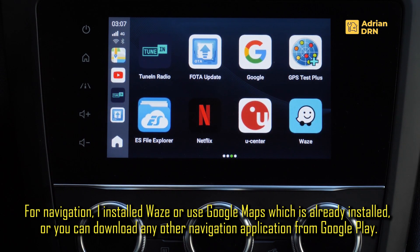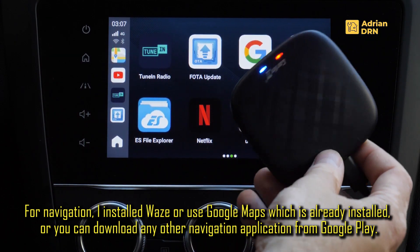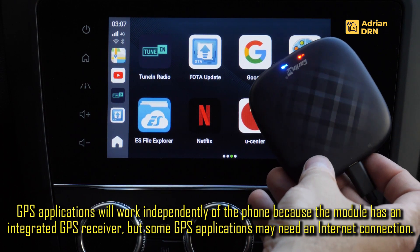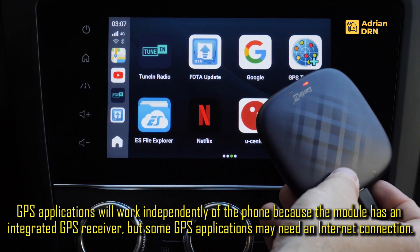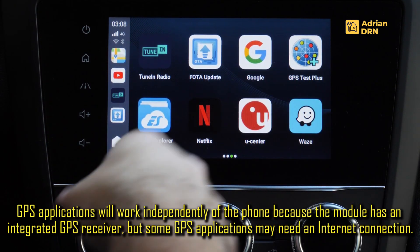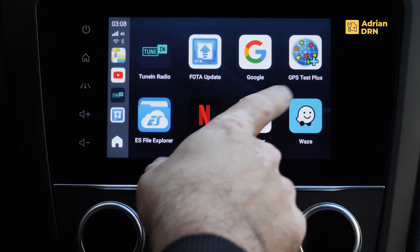Printre alte aplicatii putem folosi Waze, care functioneaza independent de telefon, la fel si Google Maps care este integrat in acest modul. Trebuie sa stiti ca modulul are si un senzor GPS integrat in el, tocmai de aceea nu va fi neaparat necesar sa avem telefonul conectat. Deci aceste aplicatii pentru GPS functioneaza independent de telefon, atat timp cat avem internet, sau putem instala aplicatii care functioneaza offline, si din nou le utilizam fara a fi necesara conectarea telefonului.